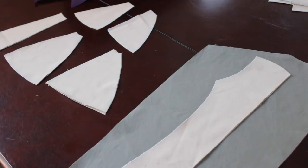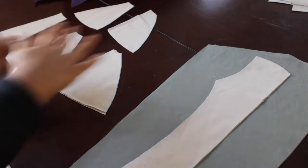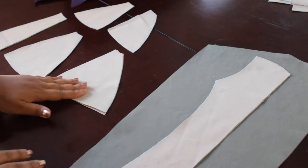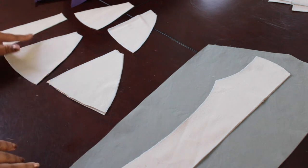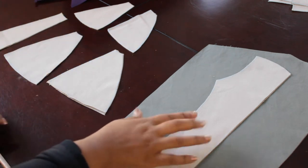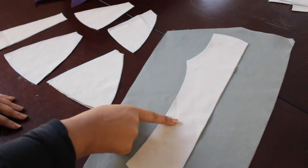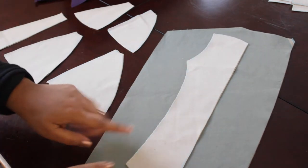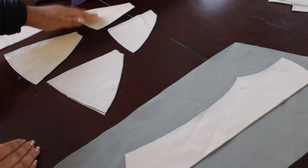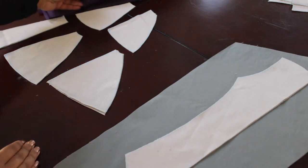These are the pattern pieces that I'm actually going to be doing the cording detailing on. This includes all 10 of the gores and then of course the front side panel. On the front side panel I'm going to put the cording in vertically, and then on the gores the cording is going to be placed horizontally.